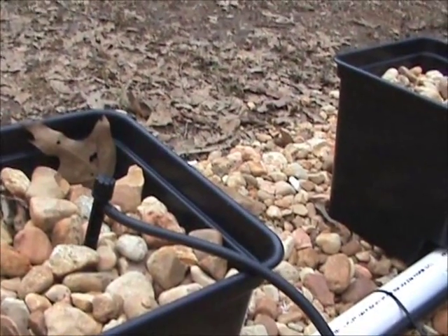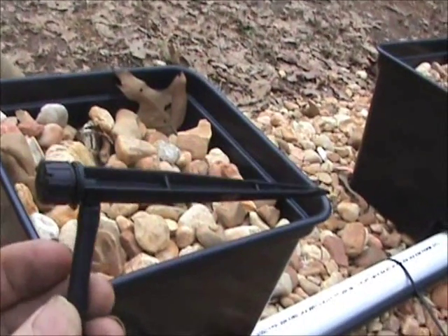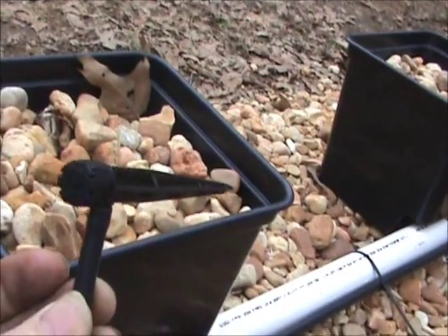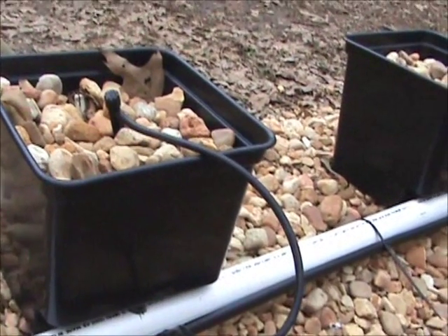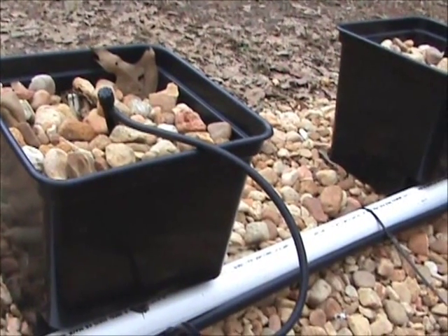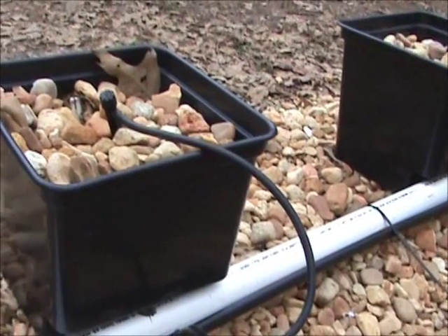I like these mister stakes. What I like about them is they are adjustable from 0 to 10 gallons per hour, so it gives you a lot of versatility on how much water you need. Some plants need a lot — tomatoes need a good bit — but eggplants and other things do not need as much water, so it gives you a lot of versatility.